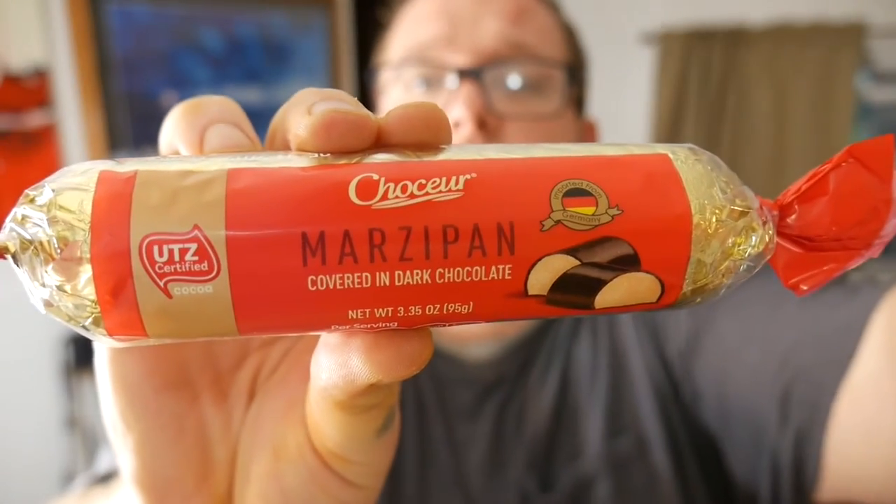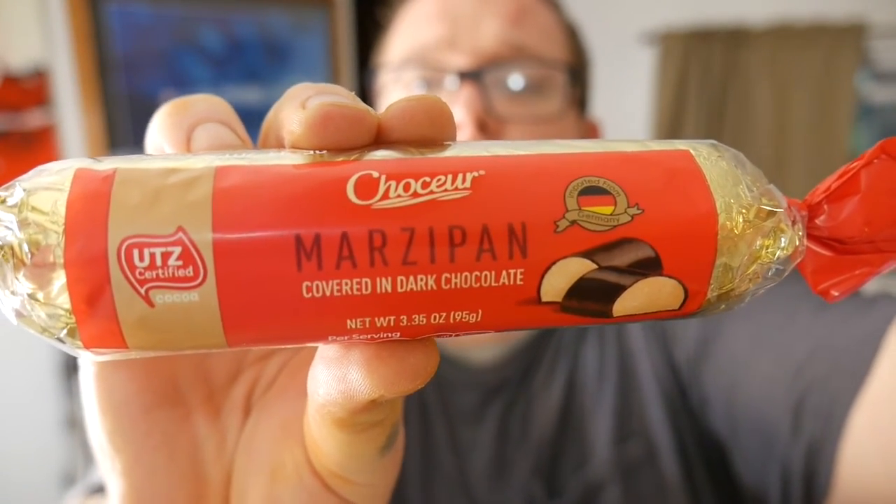I know you guys like it when I find stuff I've never eaten before and try it. Today I've got one definitely-gonna-be-gross thing and one might-be-gross thing. First up: marzipan. It's supposed to be popular in Britain — it's like almond oil or something, I'm not sure.